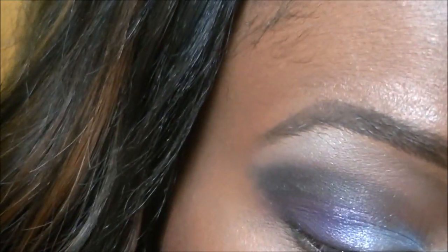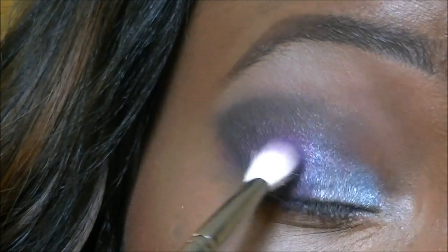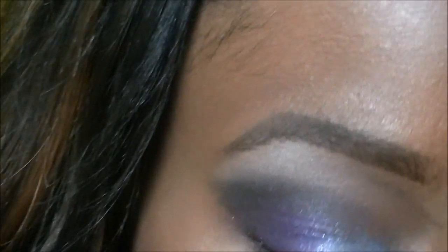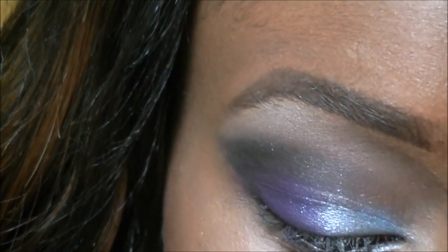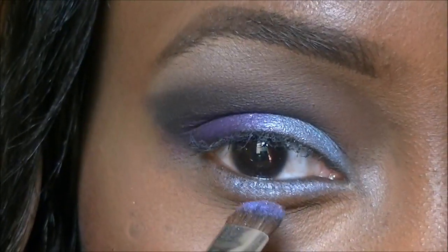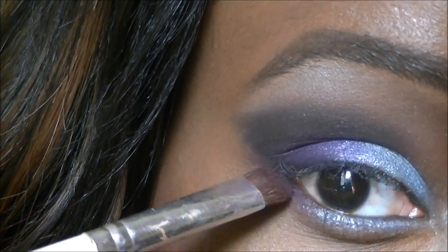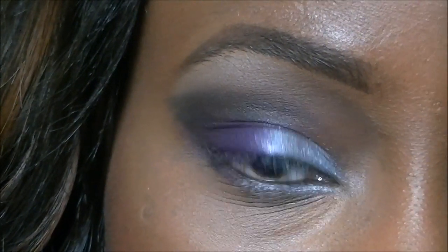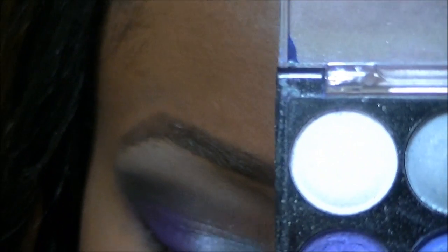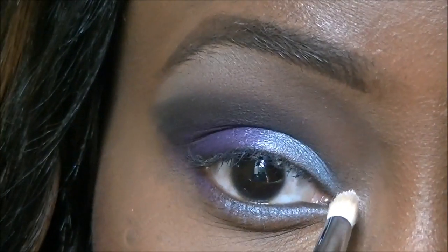I'm going to go back and add the purple again, and then take the blue from before and add it to the bottom. Then the purple for the rest of the lower lash line. Now taking a Beauty UK eyeshadow palette number 5, I'm going to take the white color using a pencil brush and apply that to my inner tear dots.